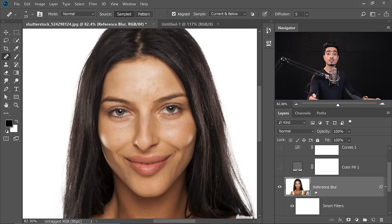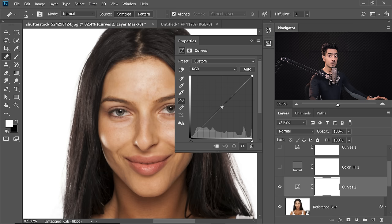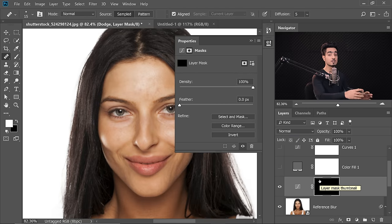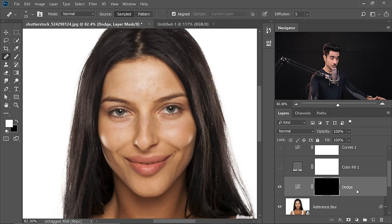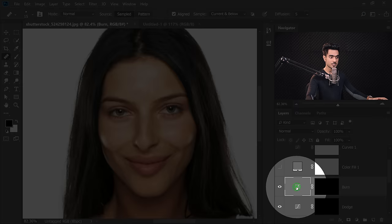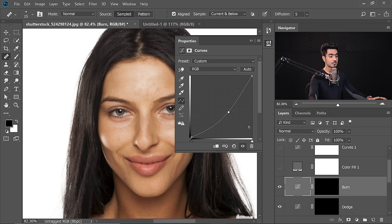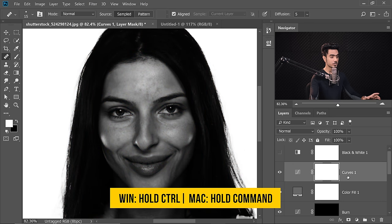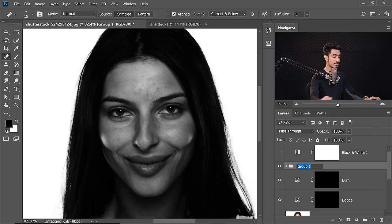To start with dodging and burning, let's create the Dodge and Burn layers using Curves Adjustment Layers. Click the Adjustment Layer icon and choose Curves. Click in the middle and take it up just a little — this is for dodging. Name this layer Dodge, then select the mask and press Ctrl+I (Command+I) to invert the mask to black, so the effect shows up nowhere until you paint white. Create a copy of this Curves Adjustment Layer and name it Burn. Double-click to open the properties and take the curve down. Now let's turn on the check layers. We can make a group of both check layers — name it D and B Check Layer.